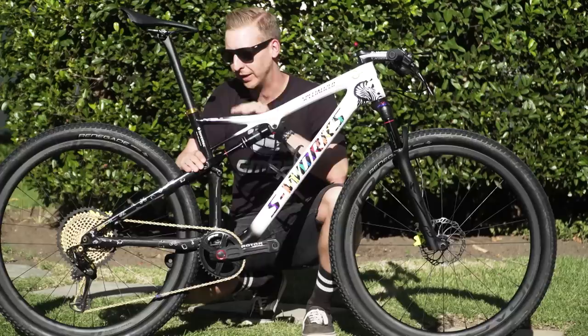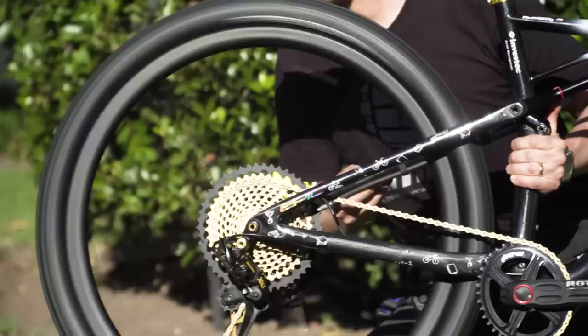As far as the weight goes — 10.29 kilos — that's pretty light for such a massive bike. And if you want to hear what the rear hub sounds like, check this out.